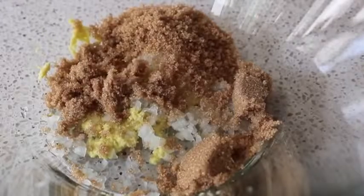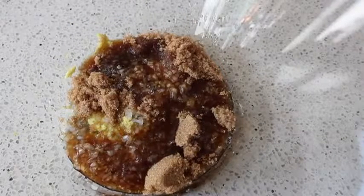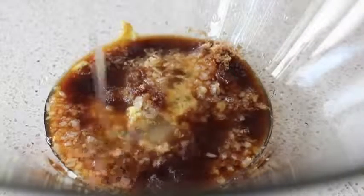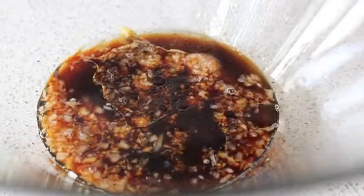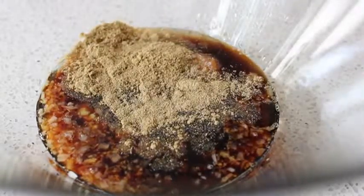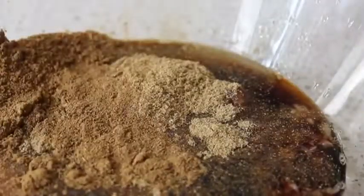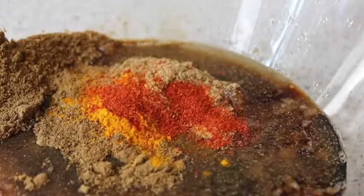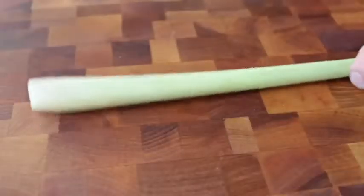We're going to sweeten it up with some brown sugar. Traditionally this is done with palm sugar, so you can use that if you can find it, but brown sugar works beautifully. We're also going to need some fish sauce — that's going to bring the salt and the funk. We're also going to add some vegetable oil and a good drizzle of soy sauce. Then we'll spice it up with a whole bunch of ground coriander, one of the signature flavors, plus some ground cumin, turmeric, and cayenne. Whisk that all up and the marinade is basically done.